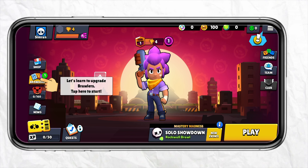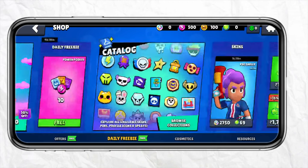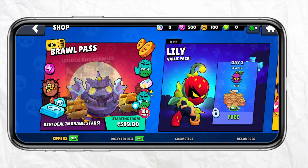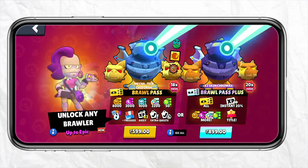In the shop section you will have a bunch of different options that you can explore. Since you want to buy Brawl Pass, simply click on the Brawl Pass section from the screen, and over here you will have two different options to get the Brawl Pass.